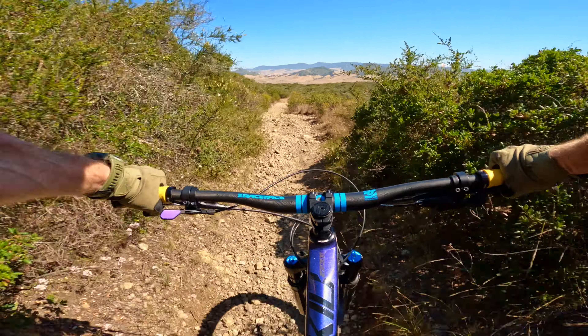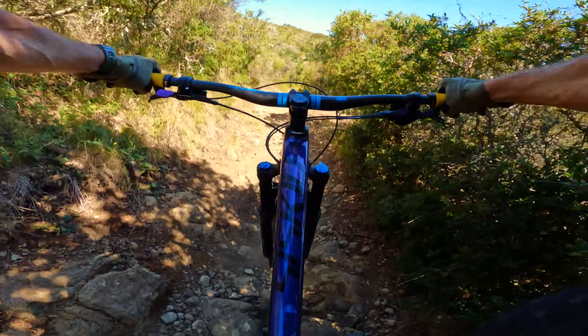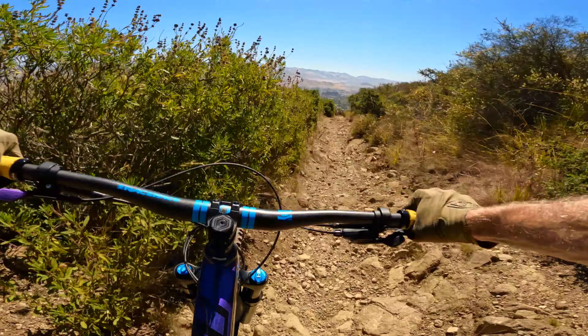I hate when people say '10 things I hate about a bike.' There's nothing to hate about a bike, nothing to hate about a Tacoma, nothing to hate about a mountain. Just say things you prefer not to have, or whatever. I don't want to preach.